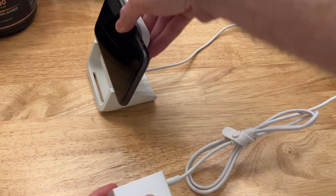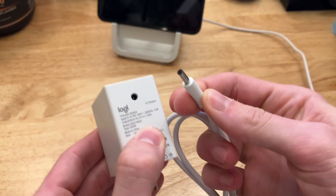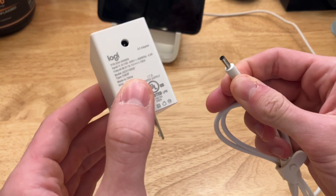Let me show you the thing I actually don't like. The thing I don't like is that it actually uses a barrel jack. So let's say you decide you want to replace one of these, or this breaks — you're going to have to find some way to replace it.